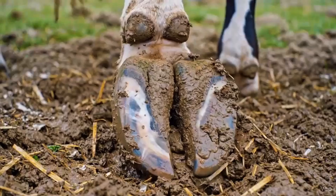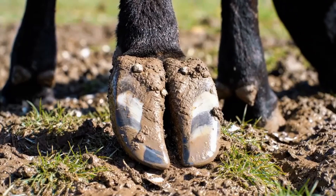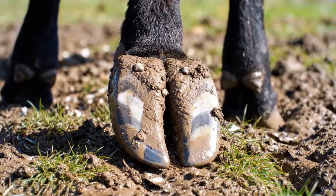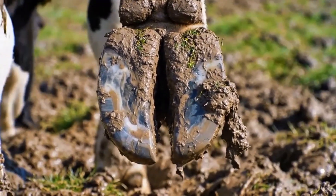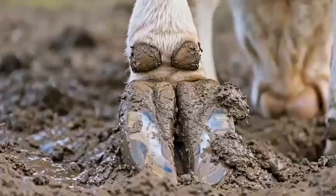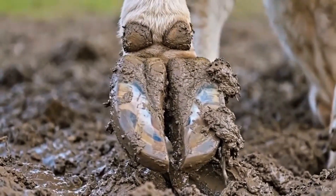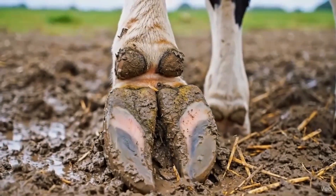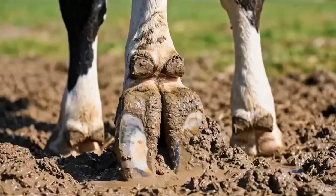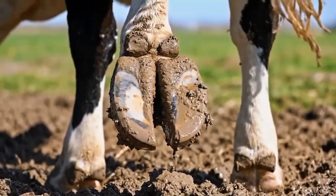Observing the outer wall and sole allows assessment of areas that need trimming to ensure balance and healthy movement. Observing the toe and sole allows us to assess where the hoof needs trimming for balance and comfort. Examining the frog and sole ensures that no hidden debris or early damage is left untreated, keeping the hoof healthy. Inspecting the inner claw and sole junction helps identify areas that need trimming to maintain proper balance and hoof health. Examining the outer claw and heel bulbs ensures the hoof is balanced and helps prevent discomfort or injury. Inspecting the heel bulbs and sole junction ensures the hoof remains balanced and healthy, preventing discomfort during walking.